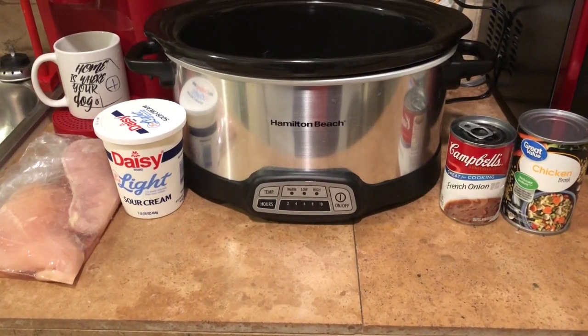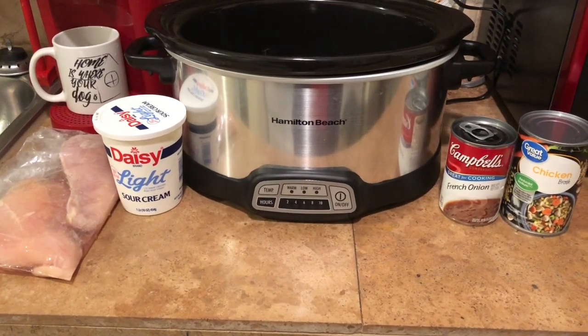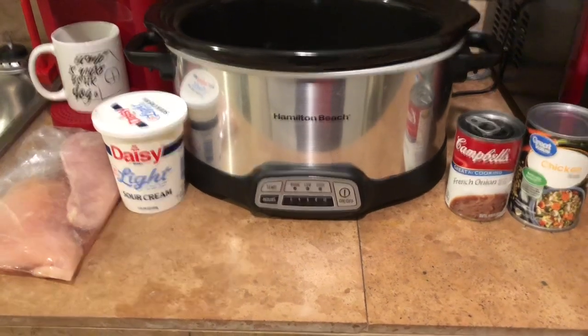Welcome back to my channel Lala's Land. I have for you guys today another W.W. — formerly Weight Watchers Wednesday — recipe.